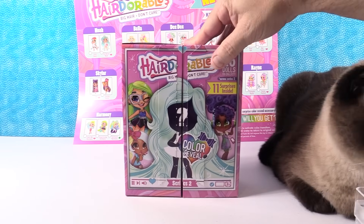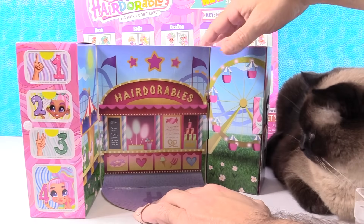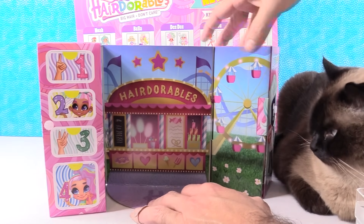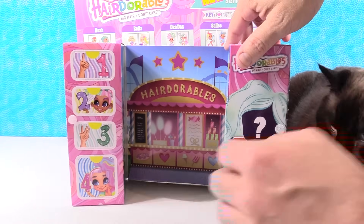My turn — you and Simon. We have Hairdorables Carnival. Check this out — we've got the little food vendor, a Ferris wheel over here, a merry-go-round over there, and a roller coaster way back there. What is your favorite ride? You can leave a comment down below.